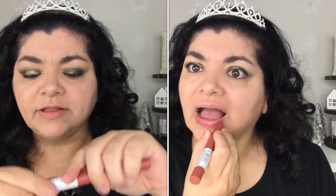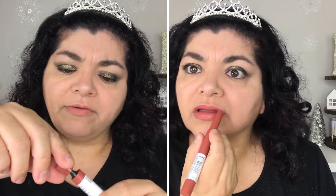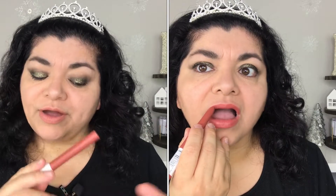The next item I'm trying is the Maybelline Superstay Ink Crayon lip crayon in the shade Enjoy the View, number 20. At the end of the crayon, if you take off the cap, there's a little sharpener right there so you can sharpen it if needed. This is so nice — not only does it smell really good, like fruity, but it actually goes on so nicely as you're seeing in the video.